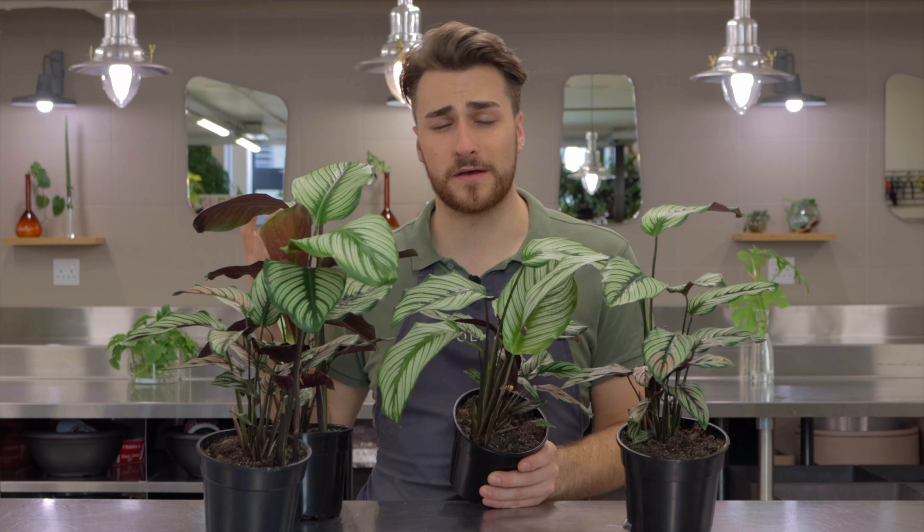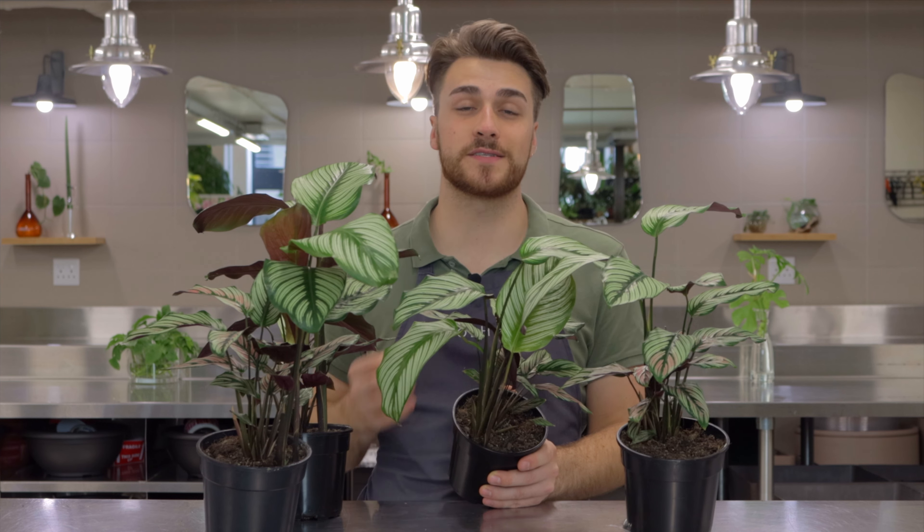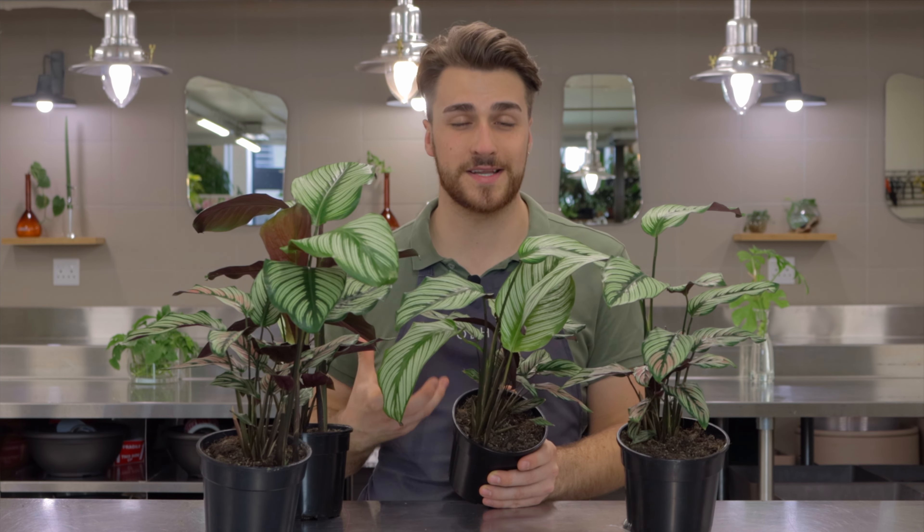These calatheas do like distilled water — that is water without any mineral content in it. Even filtered water or bottled water won't be the same; they like water with no minerals. Distilled water is easy to find — you can buy it from your hardware store or pharmacy.